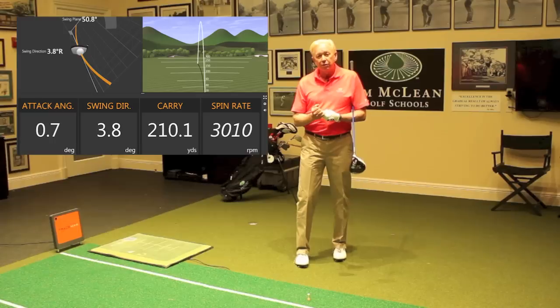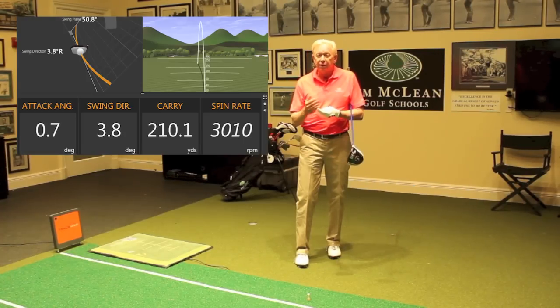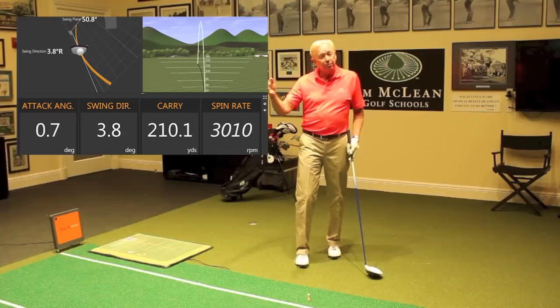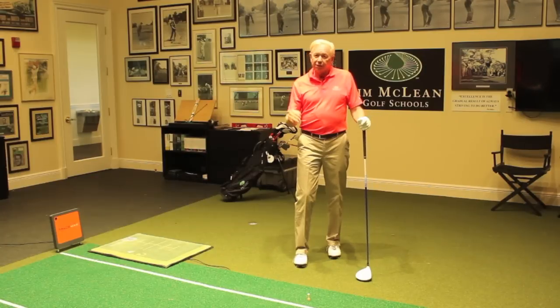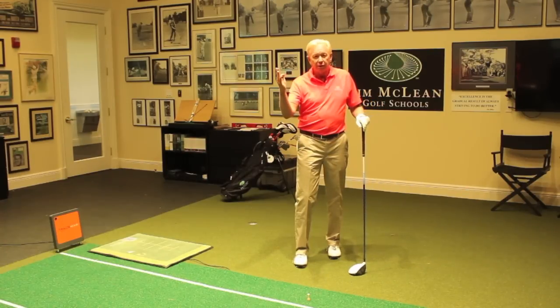We'd like to do better on some of those numbers and increase the swing speed, but this might be as fast as this person can swing. What we definitely did get done is we changed that swing direction and changed the angle of attack — those are the big things that lead to the longer carry and the much better spin rate. Those are things that TrackMan can do for you: teach the average golfer to get away from that pop-up, hit the ball into the center of the club face, and get a golf ball that actually curves right to left and carries a lot further.